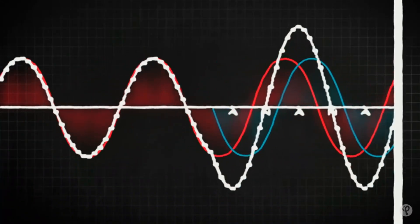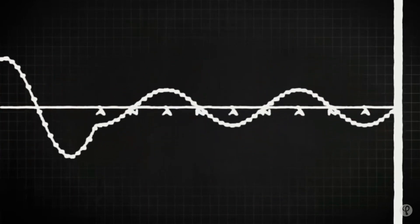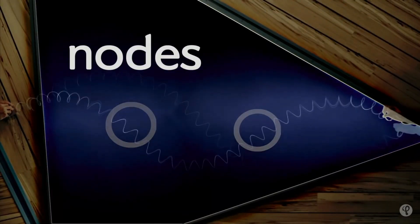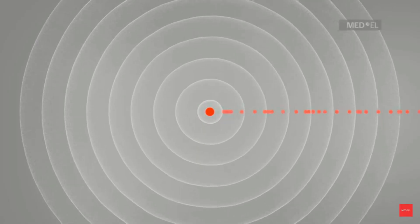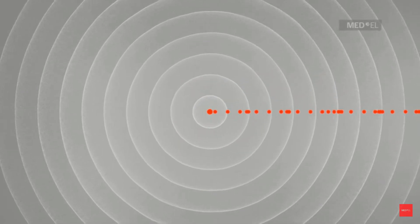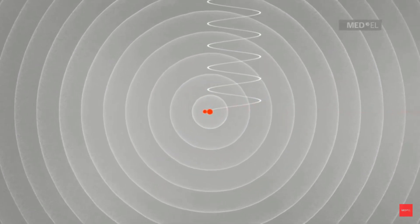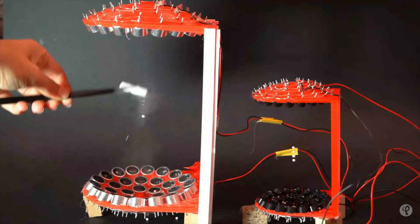A standing wave is what happens when two waves combine and interact in a medium in such a way that the amplitudes of the wave appear to stay in one place. The nodes — the areas which experience no disturbance — also stay in one place. In the case of sound as a three-dimensional wave, areas of increased air density stand in one place and areas of decreased air density also stand in one place.